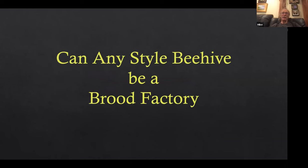Any style of beehive can be a brood factory. Of course, if you wanted a brood factory, the comb size in the brood factory should be the same size as what you use in your apiaries. But other than that, Langstroth hives, top-bar hives, Warre hives, and anything that has a movable frame in it of whatever kind can be used as a brood factory.